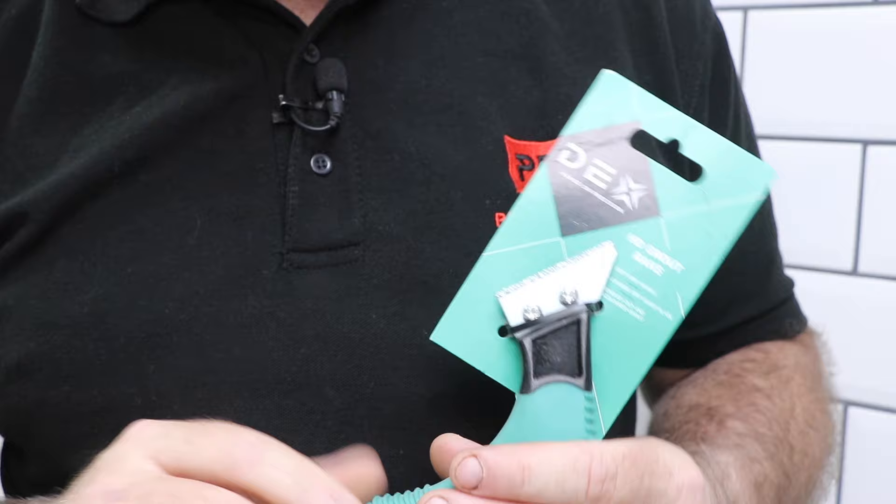Over time, grout can become dirty, stained, attract moisture and algae, especially in bathrooms, or just cracked and unsightly. So if you've tried to clean your grout and it's still not looking good, you may want to replace it. But removing old grout is difficult because grout gets stronger over time — harder to remove, brittle, and very strong, stuck in between the tiles. I suggest using a tool made exactly for this called a grout rake.